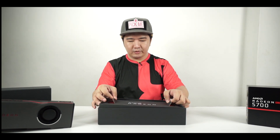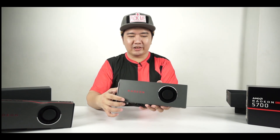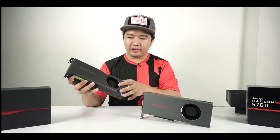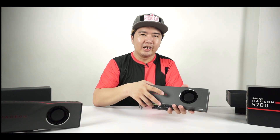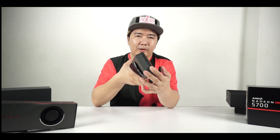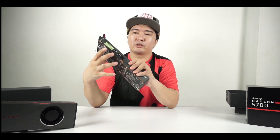Lifting this up reveals the Radeon RX 5700. For me, this one actually has a more significant-looking shroud. I initially thought it might be plastic, but touching it now it definitely feels like metal. It appears to use a similar cooling design but doesn't have the same intake style as the 5700 XT. It reminds me more of the RX 480 reference card style — but this is metal, not plastic.